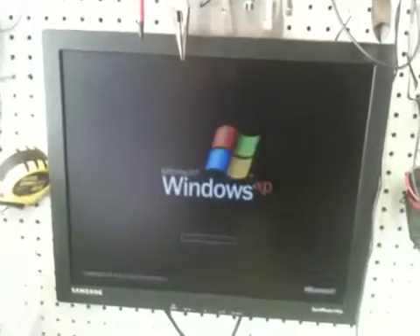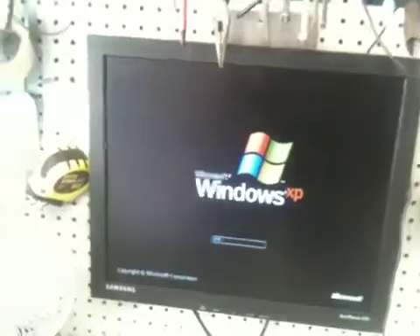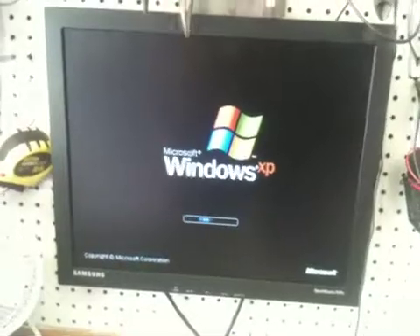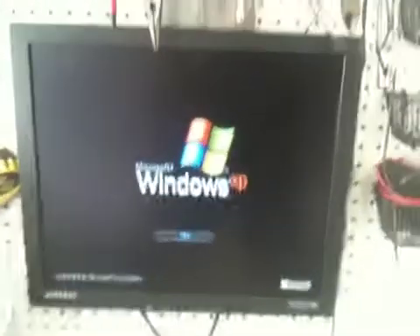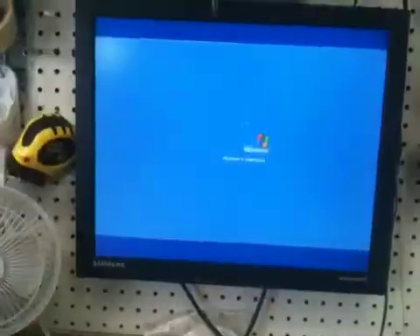Back to the boot screen again — still moving.